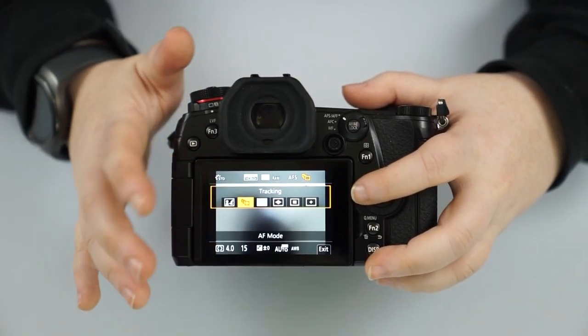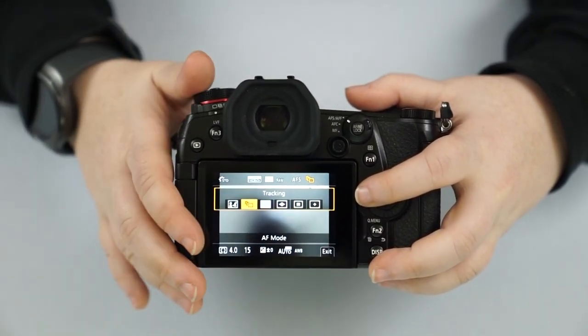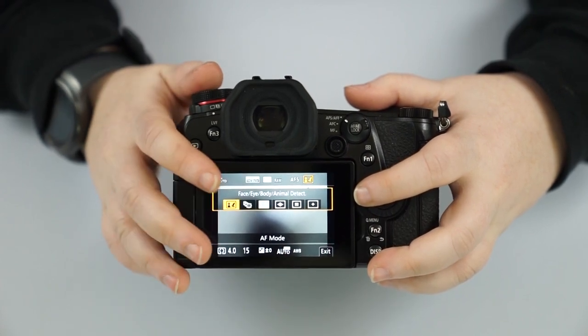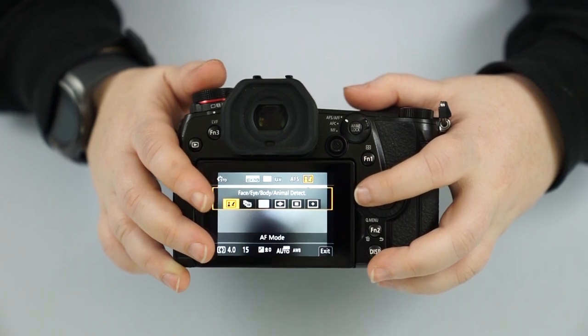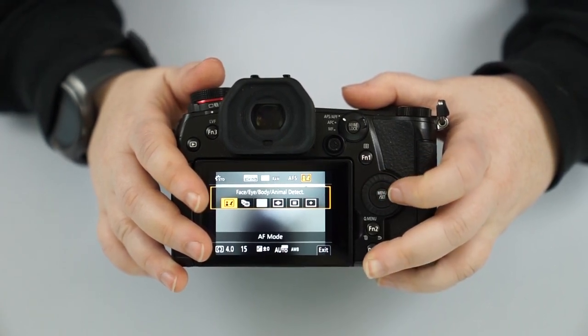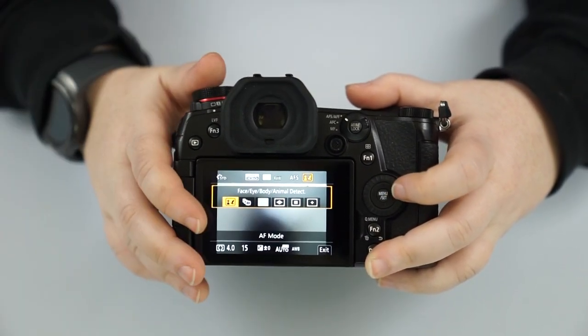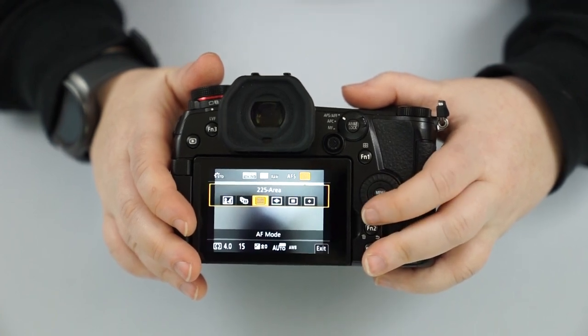You also have tracking — if you press on something in the frame, it will track any movement. Then we have face, eye, body, and animal detection, which is amazing. This automatically detects faces and animals and focuses on them. So if you're trying to take pictures of people or animals, that's where you want to be.